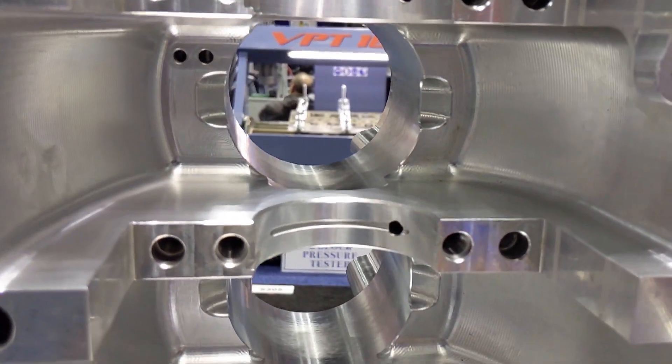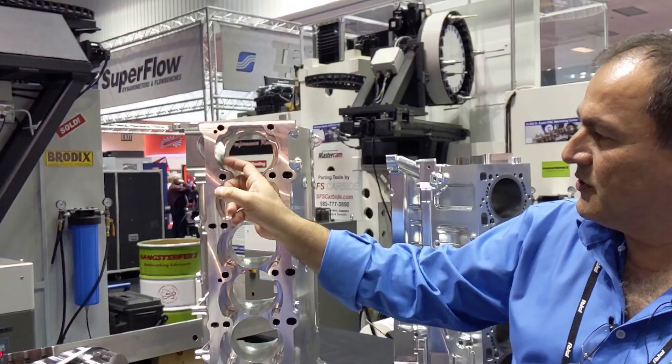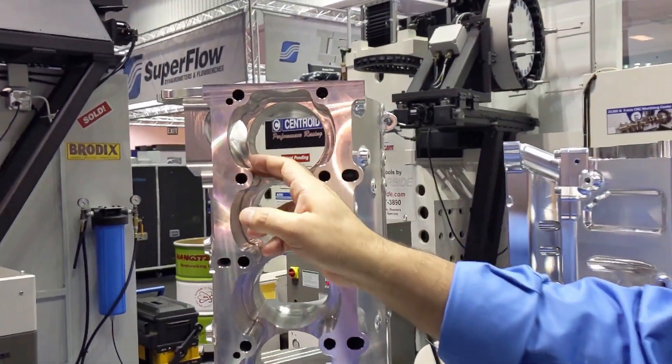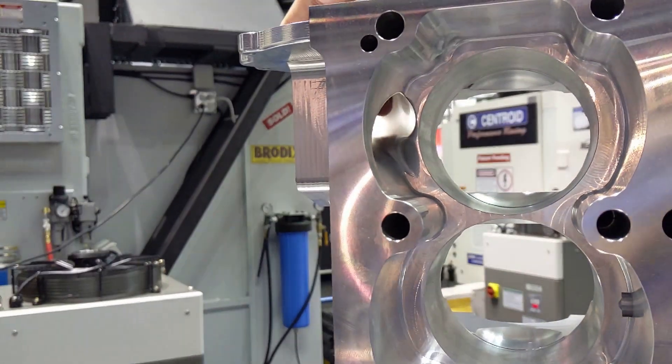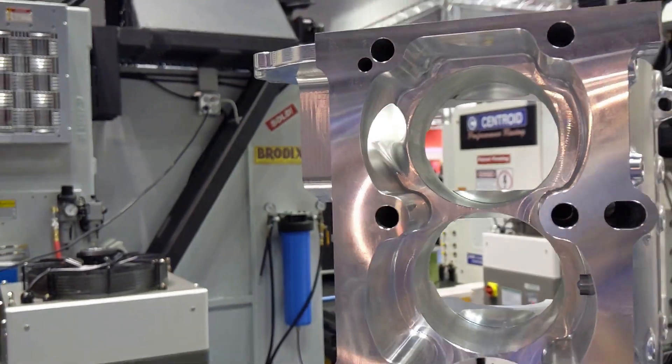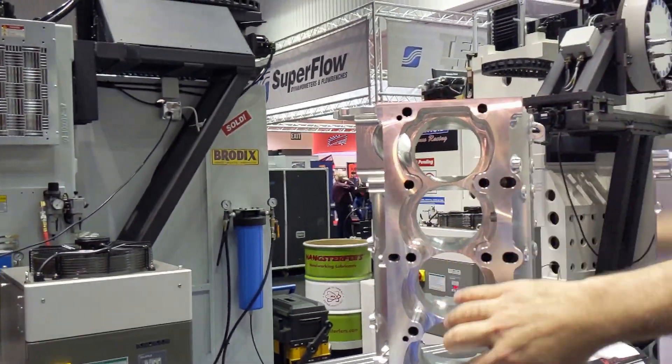There was a fair amount of 5-axis work. One of the really cool parts was getting this port right in here — this is actually the coolant jacket that comes in. The water pump feeds the coolant up this way. There are sleeves that will press in here.